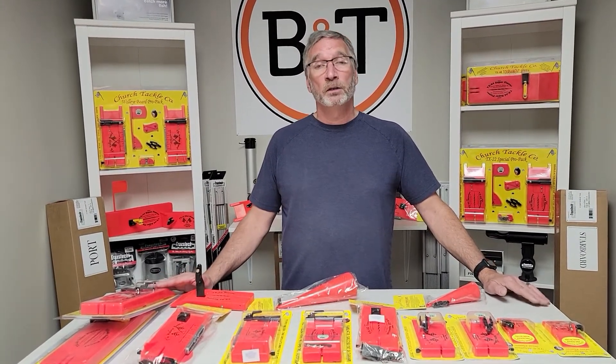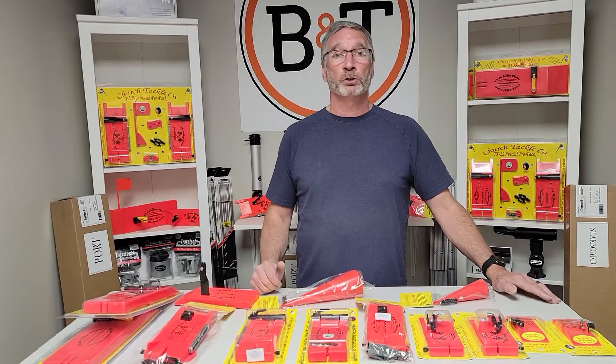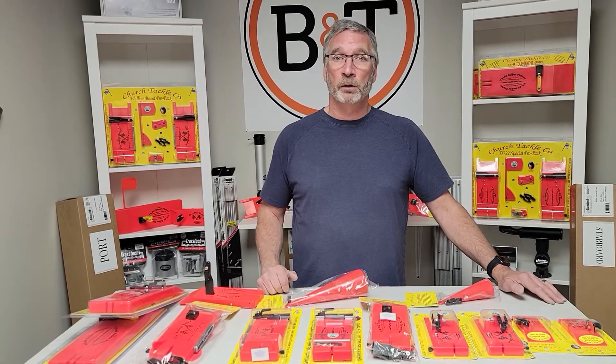It might interest you to know that Boat & Tackle is the only Canadian distributor and online retailer of every single thing that Church carries, including all of the replacement parts and upgrade kits. So good to know — if you lost a flag or something like that, Boat & Tackle is going to be able to help you.